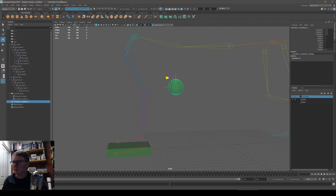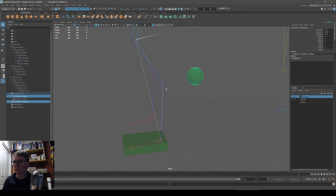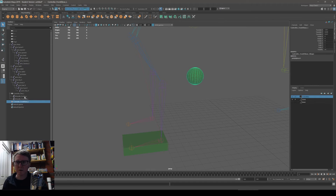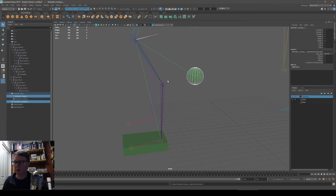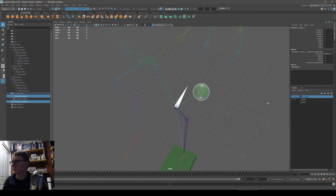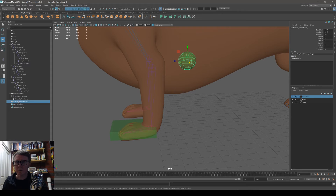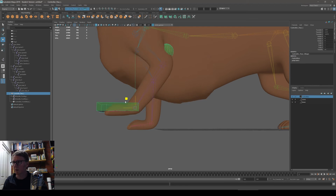To get the elbow to point at the controller, use a pole vector constraint. Select the controller first, then the IK, then go to Constrain > Pole Vector. If you get the order right, you'll see a line and a triangle pointing at the elbow. Now I can manipulate the elbow with this controller, and I'll connect it to the foot controller so the foot and elbow move together.